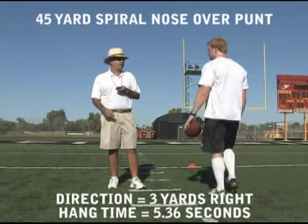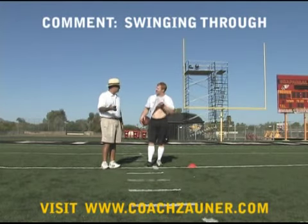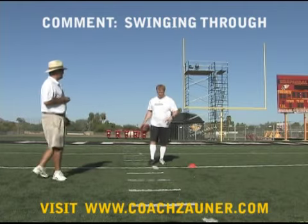You're trying to hit it hard — swing through, swing it through. That's the whole thing. It's lined up because of your foot and everything, and all you're doing is connecting those dots.